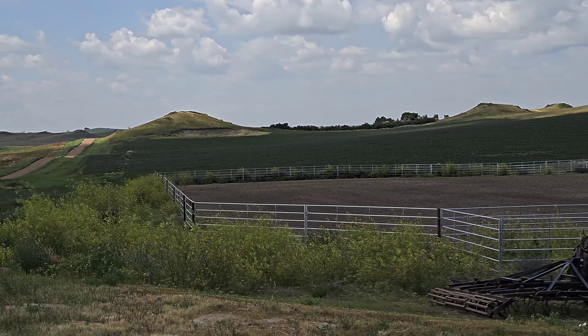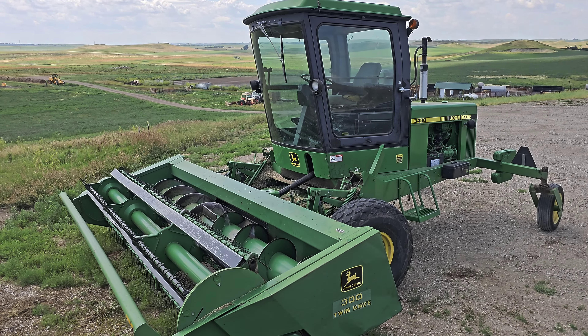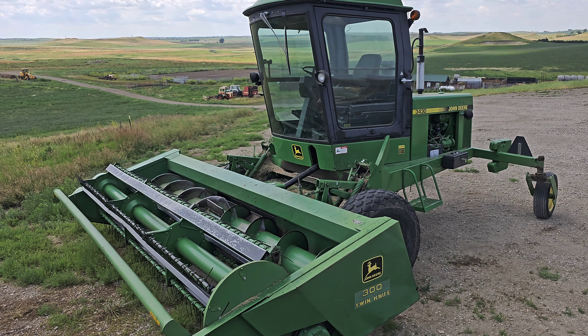I'm excited today. I get to go and cut this field back here. This is alfalfa — it is now their second cutting. This is what we're going to be using today: a 3430 John Deere Swather. I believe this is a 14-foot head.